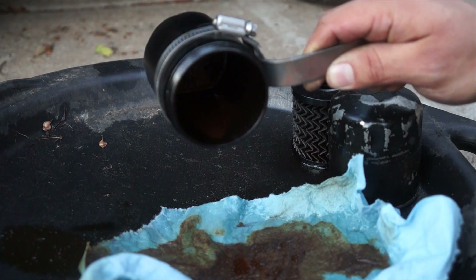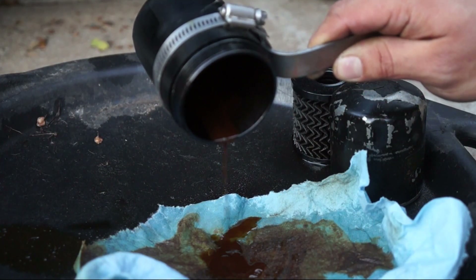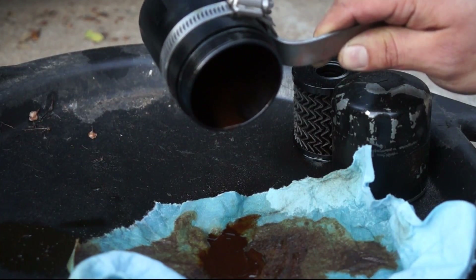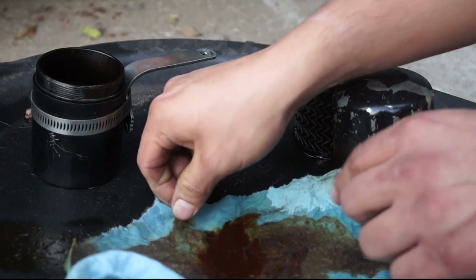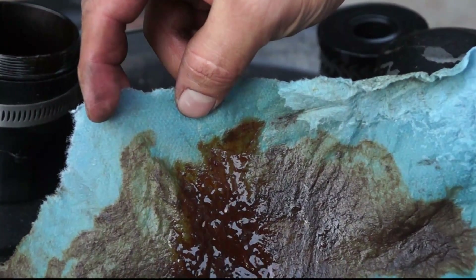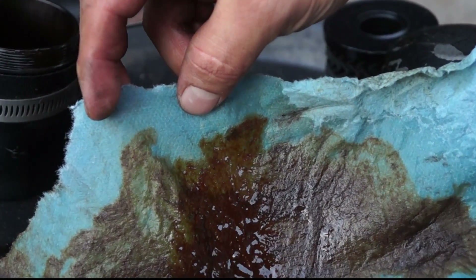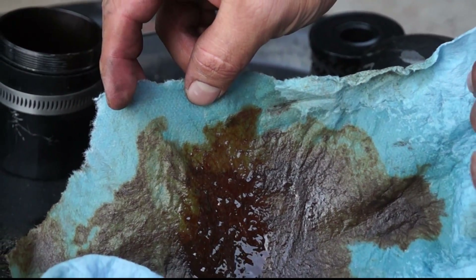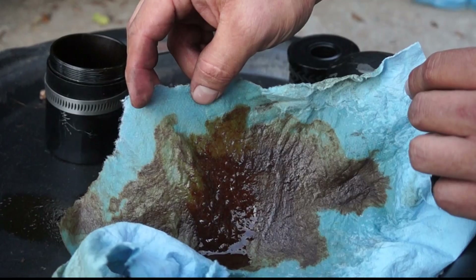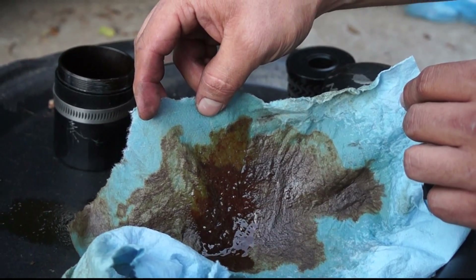Go ahead and pour it out. You see that? That's what's actually going into your intake - straight to your intake, onto your valves. It's basically what all the sediment becomes and this is what hardens on your valves. So do yourself a favor - go back and watch my videos, do the oil catch can, do the PCV caps if you want to prevent this nasty stuff from getting into your valves.